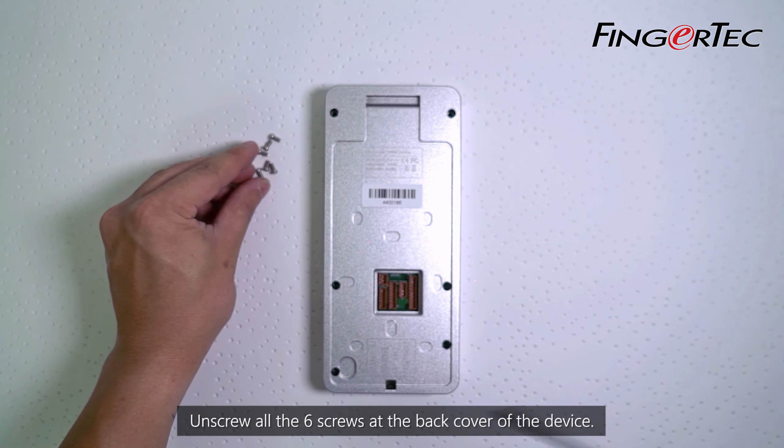Remove all the screws of the infrared LED panel and camera module, then remove the two screws of the MCU.